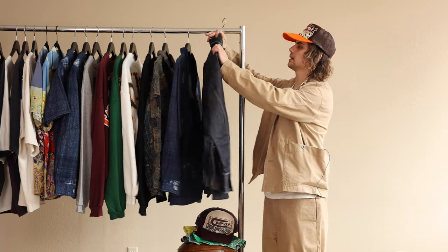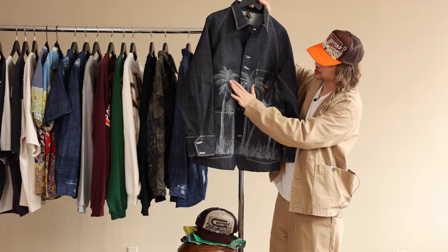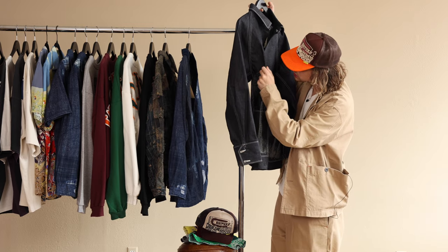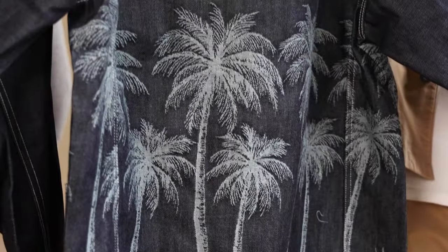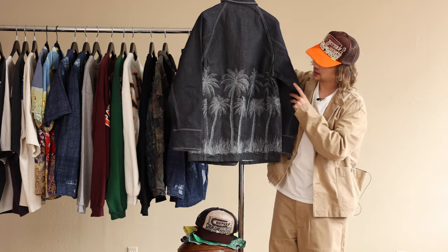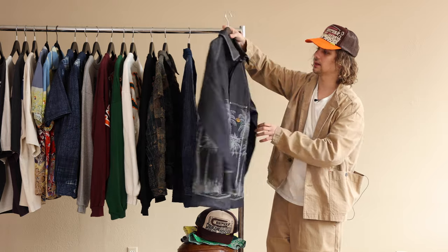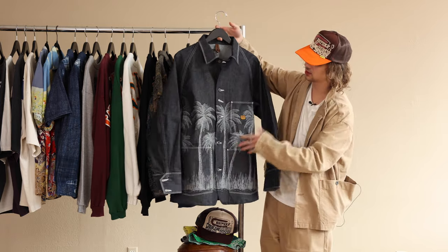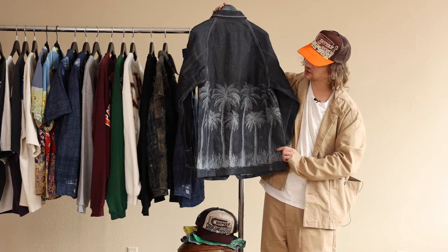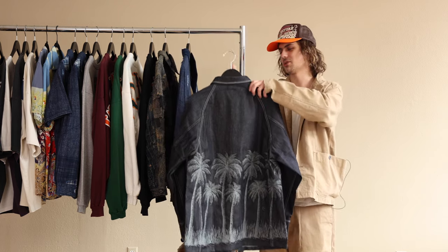We've got a nice dark wash denim coverall with this palm tree print all over it. The print is a part of the denim — it looks like it's actually sewn in using the lighter side of the denim, which is quite interesting. It goes all the way around. It's got a nice weight to it, nice shimmer as well. It feels really good in hand. Cool buttons on these as well — I think it's the same buttons they use on the Boro jacket. It's kind of a rougher look but really clean piece. I wish we had palm tree weather out here in Colorado, but not quite yet — I think we got some snow tomorrow.